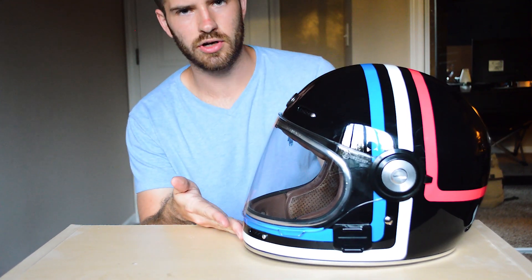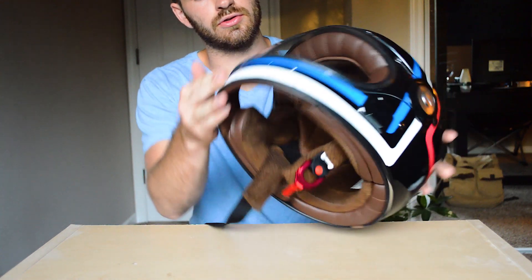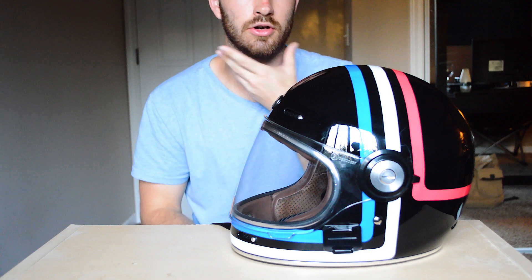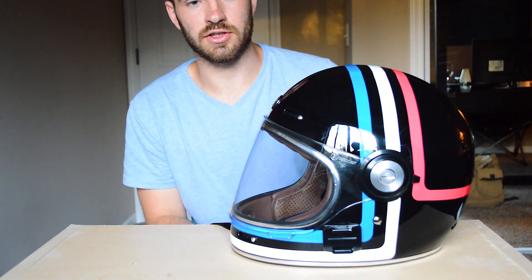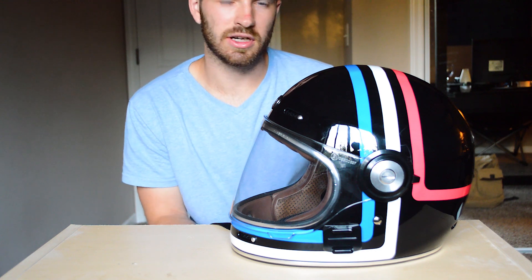Another gripe I have is that it's pretty loud for a full face helmet. I think part of that is due to there not being any protection right under the chin area, so a lot of air comes up through there which causes it to be fairly loud. But that's not too big of a deal, especially if you're not going on long rides.